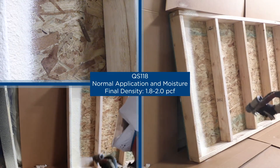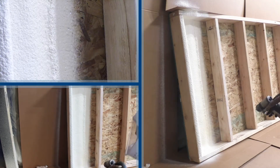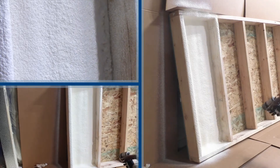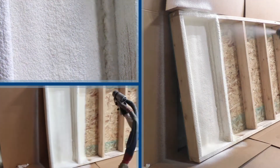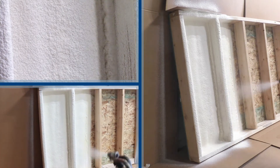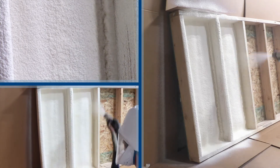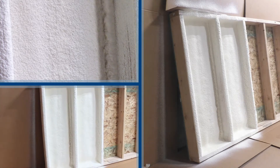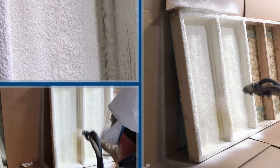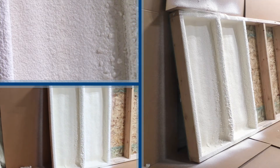Here we start with our QS118 with a normal application and normal moisture content on OSB. Spraying as if it's a roofline, I'm tying in the truss line across the studs. Then I come back and tie the corners in like it was a normal roofline.